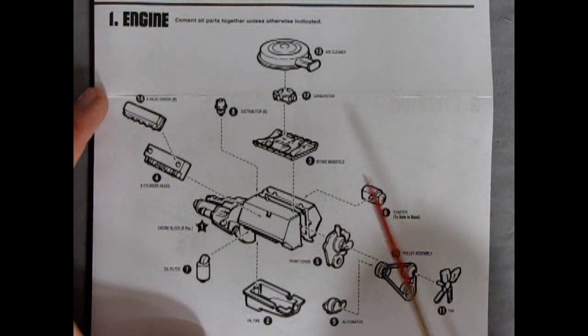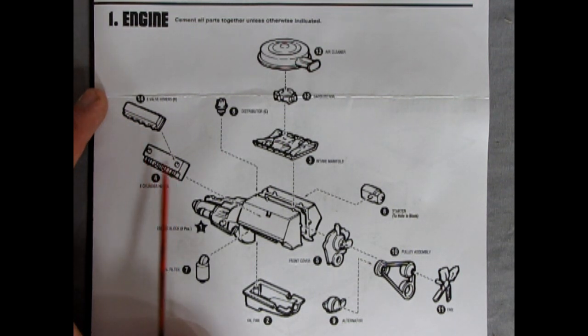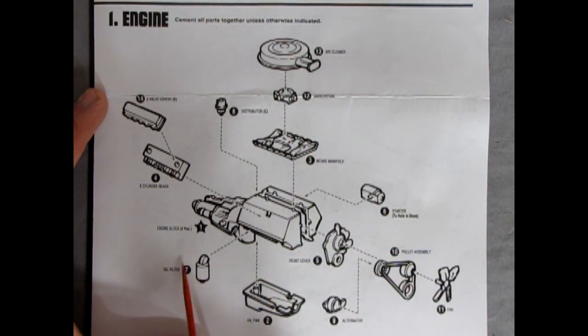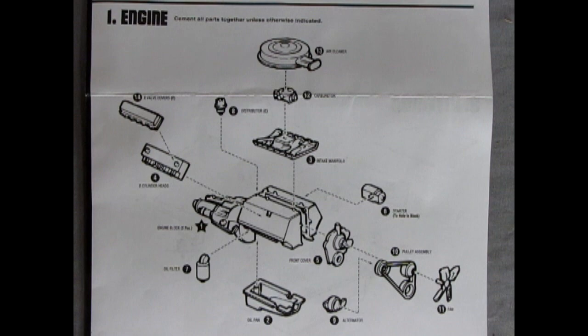Our picture here is quite detailed. We have our air cleaner and Rochester 4-barrel carburetor sitting on the intake manifold. The distributor cap is in the back, correct for an Oldsmobile engine. The valve covers and cylinder heads go together, along with the oil filter and starter motor on the driver's side. The steering linkages come down on this side. This is the only GM motor that runs in reverse to all the other GM engines. We have our front cover including timing chain cover, water pump, pulley assembly, fan, alternator, and oil pan.